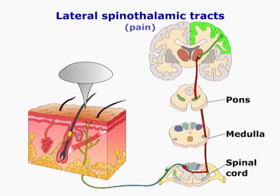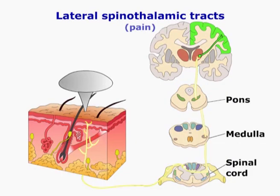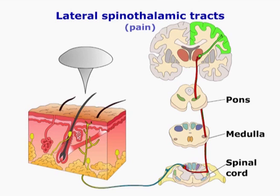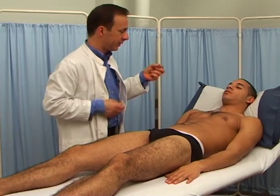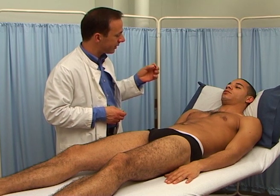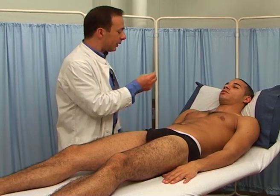Now test for pain using a clean pin, preferably a neuro pin. Never use a hypodermic needle or a previously used pin. Demonstrate to the patient what you are going to do and what is expected of them. First, with their eyes open, choose a sensitive part on their body to demonstrate what a sharp and a dull sensation should feel like.